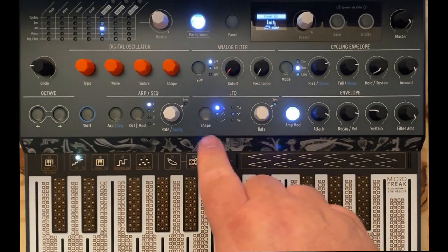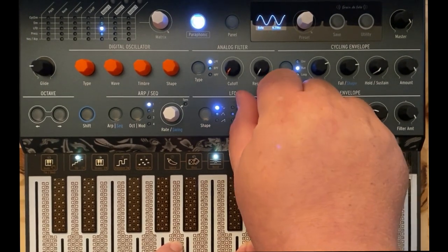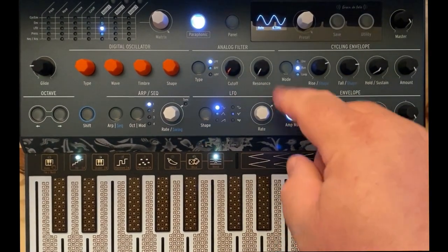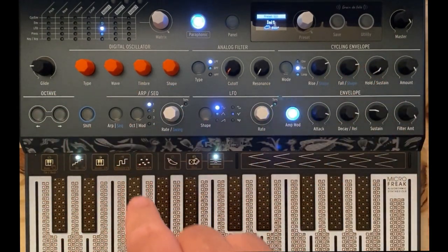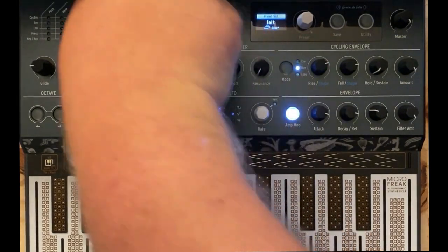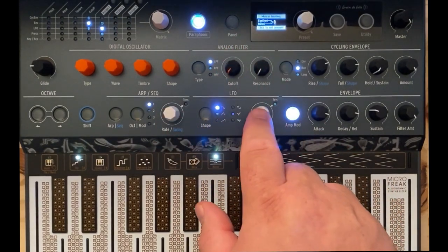I like that, but I really wanted to change the rate while I'm holding these notes — that's the effect I want. I want an invisible hand to turn the rate knob. I can do that with the cycling envelope. I'll go and assign the rate knob to a column, then move the cycling envelope over so the cycling envelope controls the LFO rate.